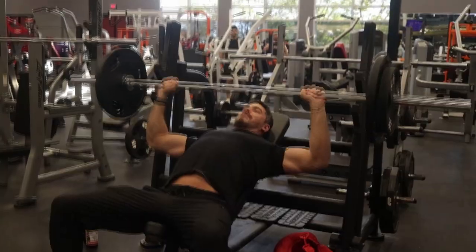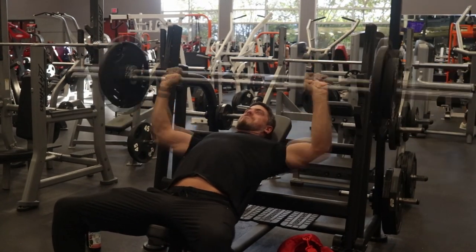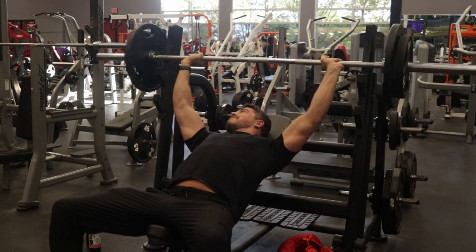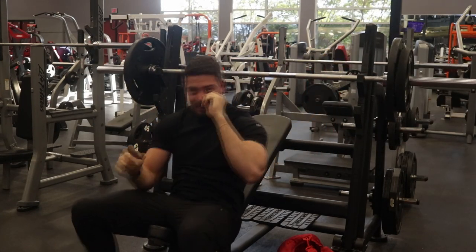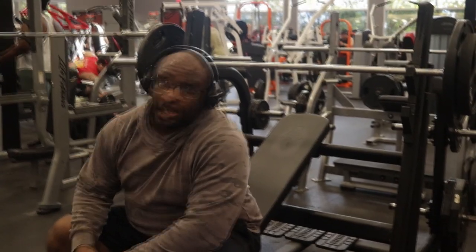Me and my boy Joey here, we're gonna be doing it upright, just warming up with a 45 and 25s. He did like three because he was pretty much already warmed up. It's okay though.